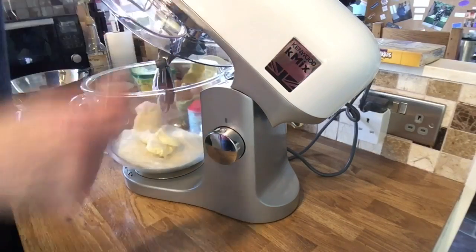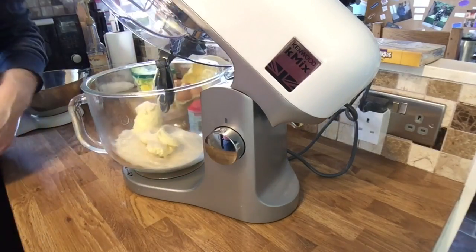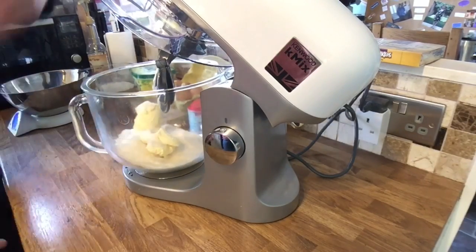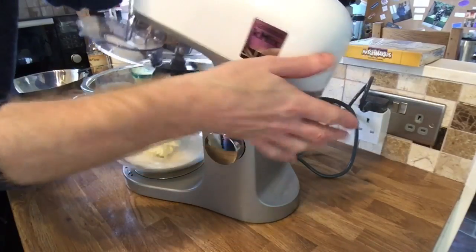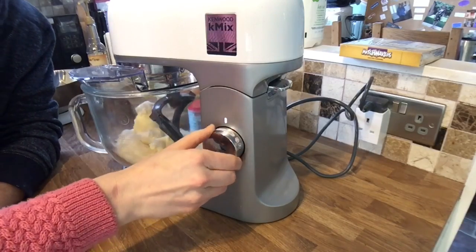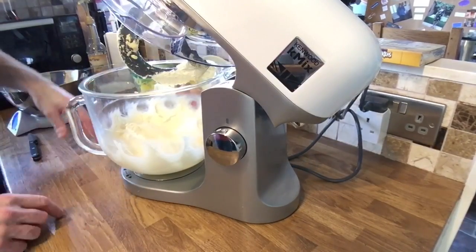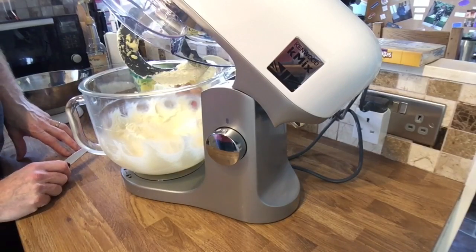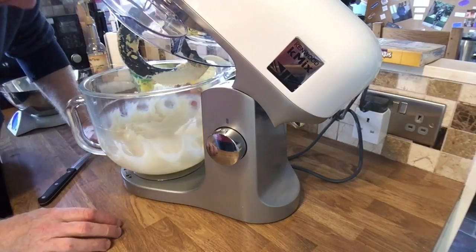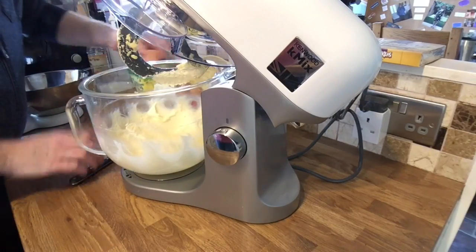This is the Kenwood K mixer — it's very good. So we've got butter and sugar in here and I'm just going to whip that up until it's really creamy. The margarine and sugar has been mixing for about two minutes — as you can see it's got a lighter colour. Next we're going to put in four eggs.